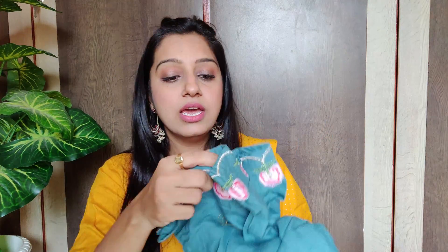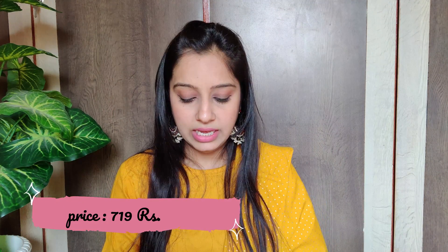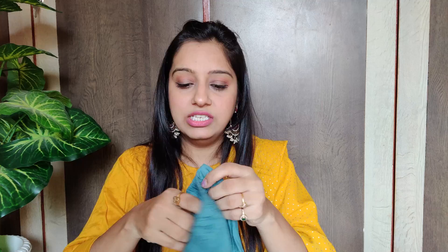The embroidery makes it look very enhanced even though the kurtha itself is simple. The palazzo that comes with it is in plain fabric with no print, but has matching embroidery detailing. It has a medium flare, pant style, with a full elastic band and pockets — rayon fabric, not transparent. You can wear it at home or to the office.